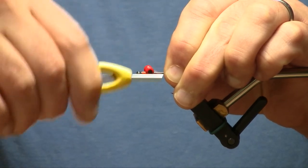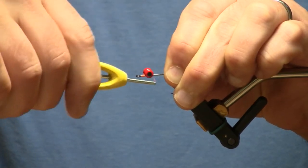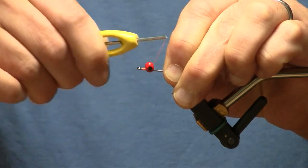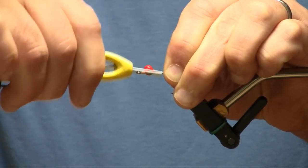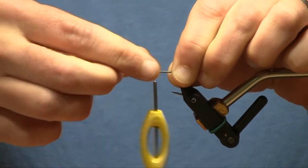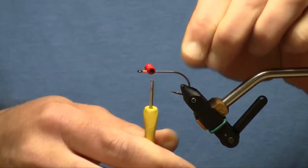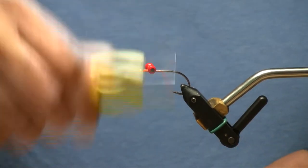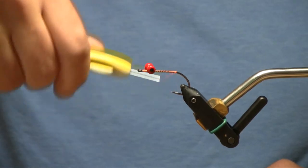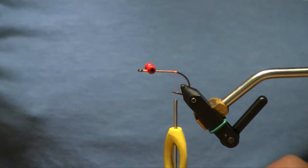This is a very durable fly that will hold up to a lot of fish, but the eyes are kind of the weak link. If you don't get your eyes seated properly, they will spin on you, and then it's just a matter of time before the rest of the fly comes apart. So make sure to go around the base several times and compress those thread wraps. We've got those on there pretty good, so we'll take our thread back to the rear of the fly.